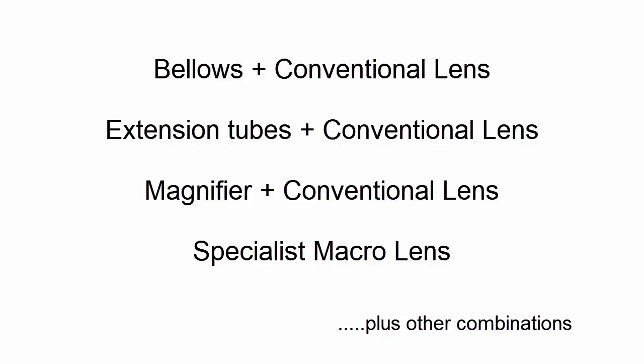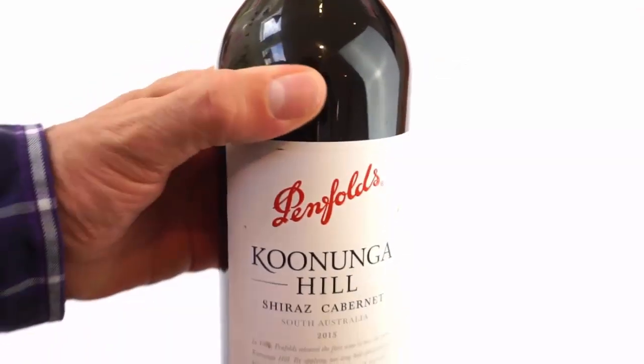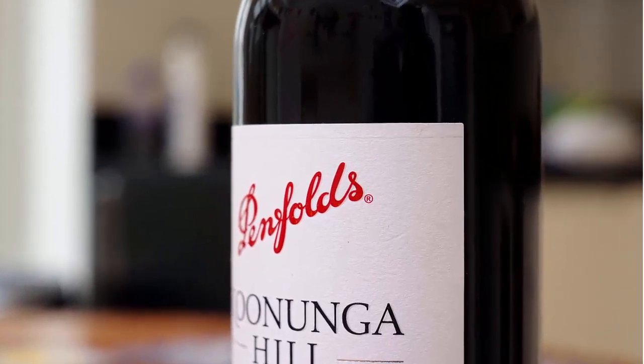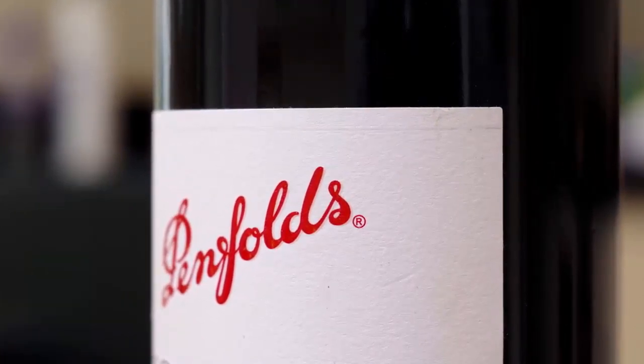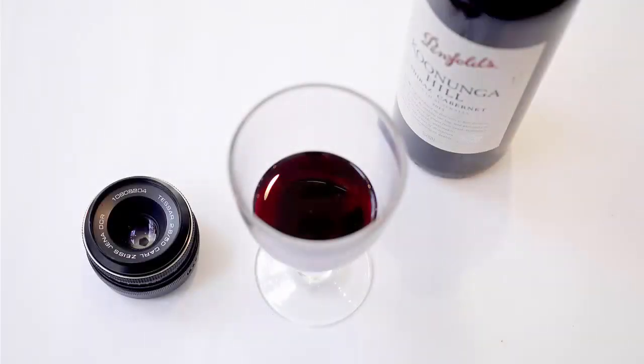I thought it'd be helpful to do a test of each of the different macro options, so you can see how close you can get to a stationary object. One of macro's great enemies is movement and the wind, so I'm staying indoors, and I've chosen this bottle of wine as my macro subject. The label should be a good test for macro shots, because we can focus in on one part of the text, and the closer we get, the more the fibres of the paper will start to show — and other good tests of macro capabilities. And of course, after the experiment is over, I can enjoy the wine in another way.